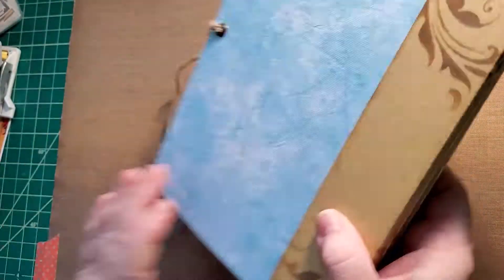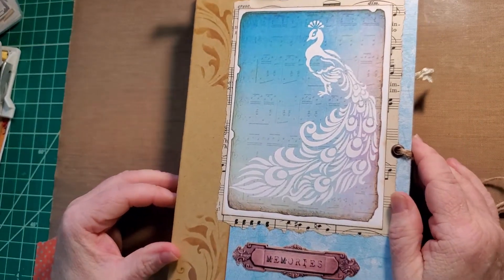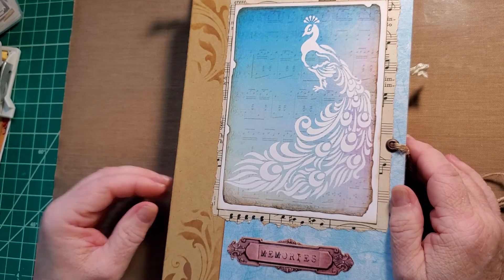And that is my latest missionary journal. I hope she likes it, and I hope you enjoyed this flip-through. If you did, like and subscribe, and have a wonderful day. Bye bye.